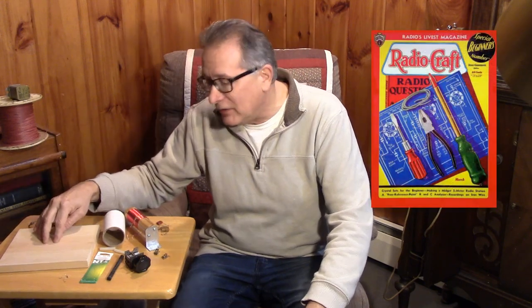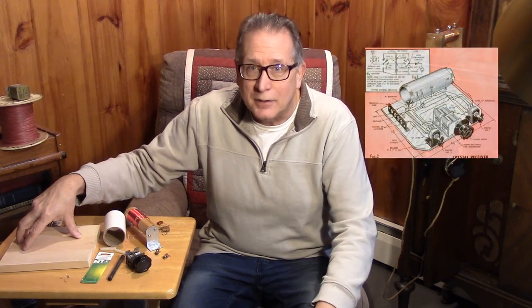So how about a really simple project? We've been doing some more complicated solid-state projects, and I thought we would go back to the beginning — your first crystal radio. I've done a lot of things on crystal radios. It's one of the more popular radio subjects on the Internet. Books have been written, magazine articles galore. Really, since the dawn of radio, crystal sets have been a project for the beginner in electronics.